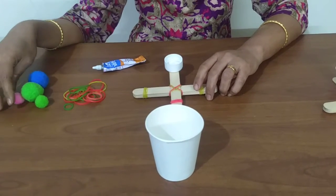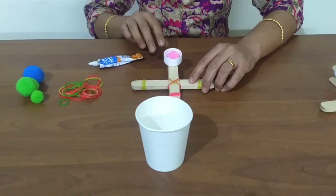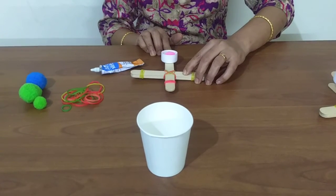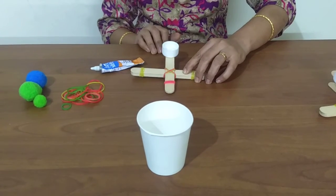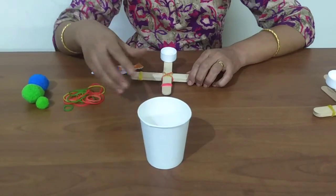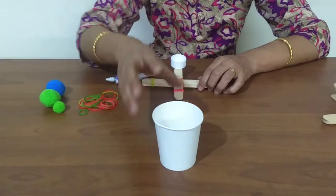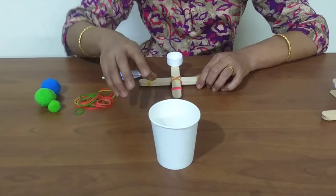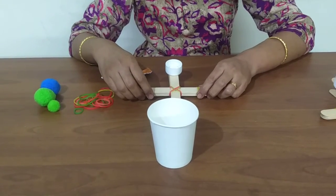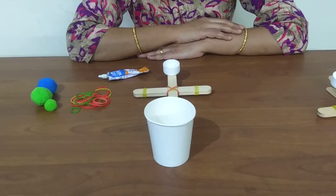The pom-pom shoots up into the air. Press down and let go. Try to experiment with where you need to keep the catapult and the paper cup so that the pom-pom lands in the paper cup.